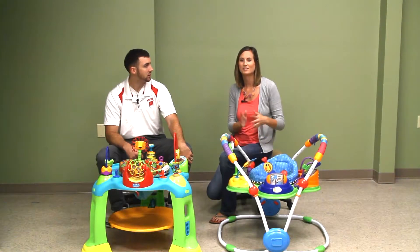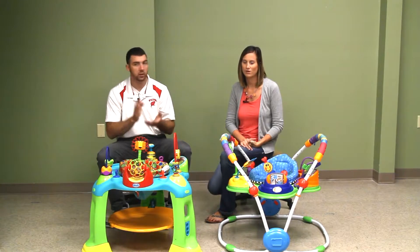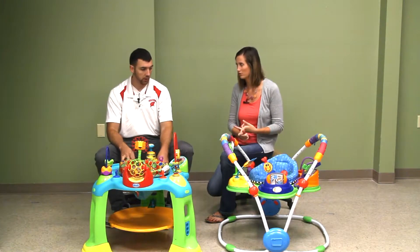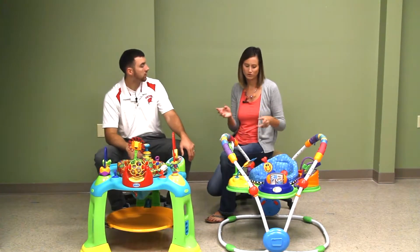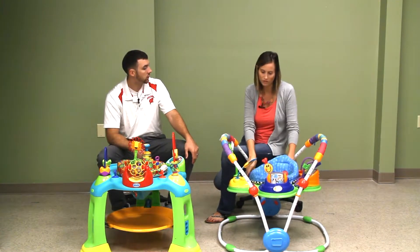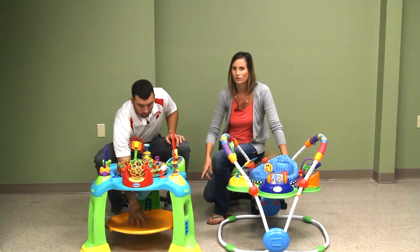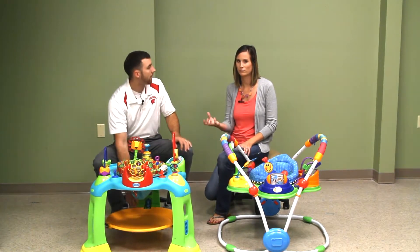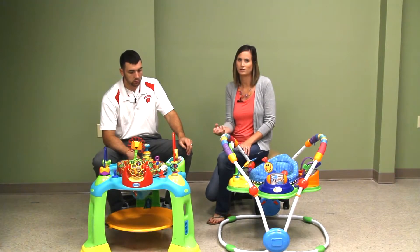So here are the top five things to look for in a baby jumper. Number one: you want it to be height adjustable, and both of these are. The Baby Einstein is more of a bungee-style jump, while the other one just has a platform — it doesn't really jump. It would take a bigger, older baby to really understand that concept, whereas this one our son really gets going. That's actually why we bought it the second time around.